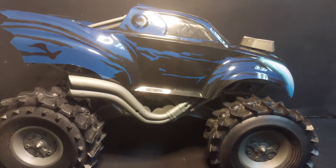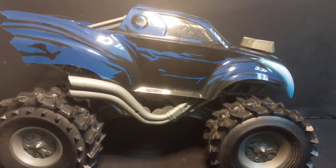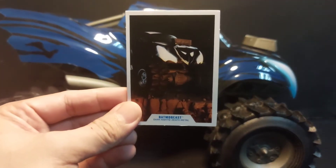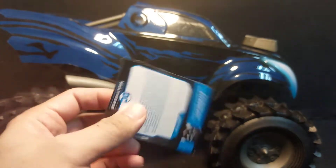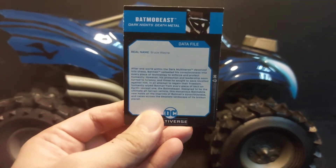We have the Batmobile Beast out of the box. It comes with a trading card, and this is Bruce Wayne.